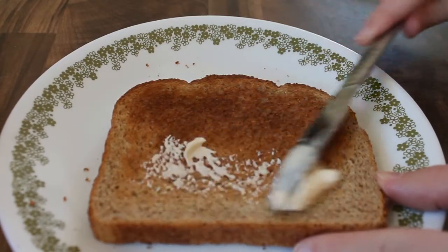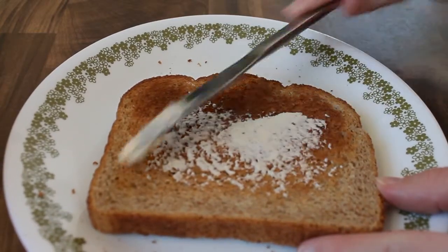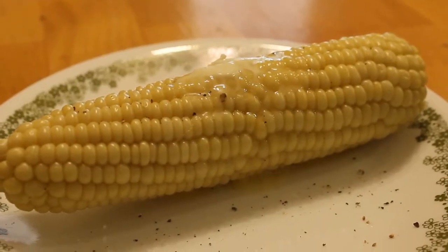You can use EarthBalance in the same way that you would use butter. You can cook with it, you can bake with it, you can sauté with it, you can use it on bread or toast.